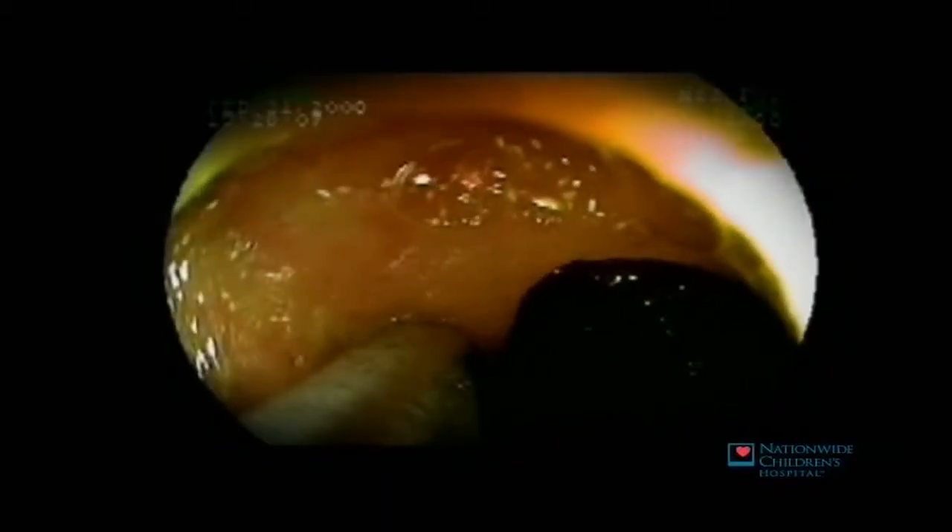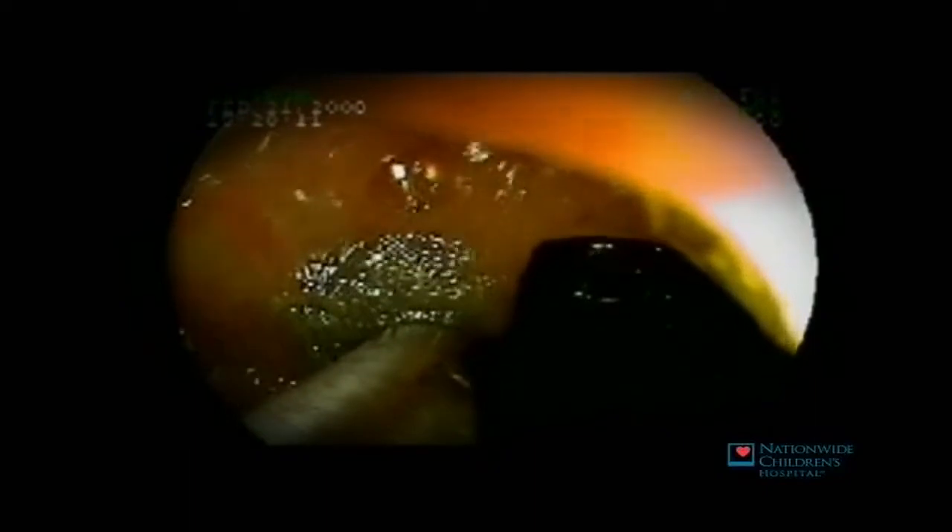Here we see a sample of the bile secretions inside the small intestine, which are the detergent that helps us dissolve and digest our food. Once we've reached our furthest distance down the small intestine, a small mark is left in the wall of the digestive tract, which then allows us to mark that spot.